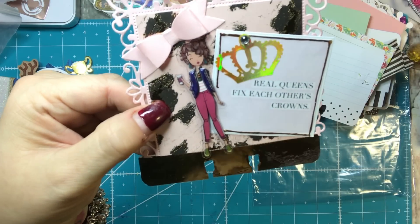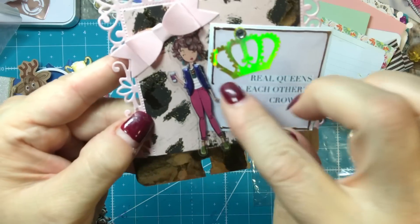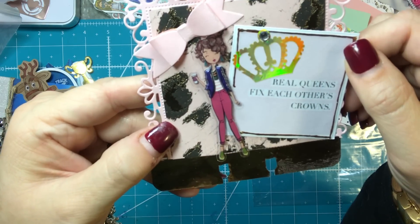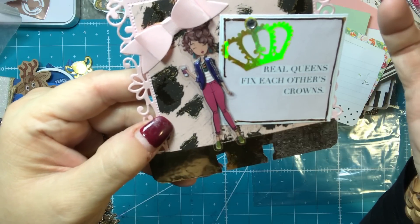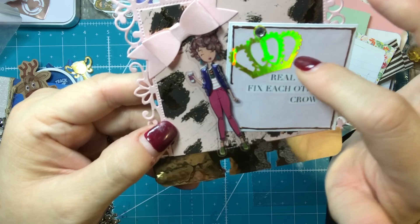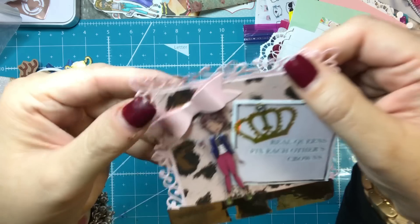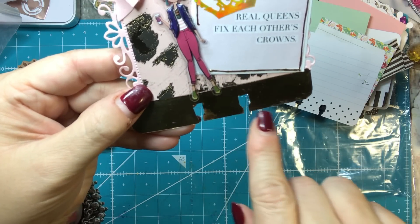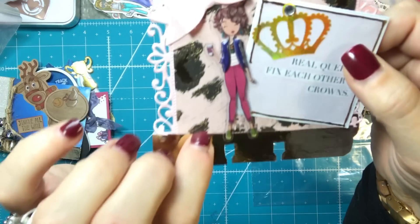This is another one of my really, really favorites. I love this girl — you guys know that — and you can find her at Hobby Lobby. She's part of the LOL collection. This particular girl reminds me of Lisa, and I love this quote: 'Real queens fix each other's crowns.' I had this gold sticker paper in my stash and I thought it would be perfect. I cut it out using my Cricut, added a little embellishment, used a die for the bow and decorative edging. This is paper from the LOL collection and washi tape on top — I just think it turned out super cute.